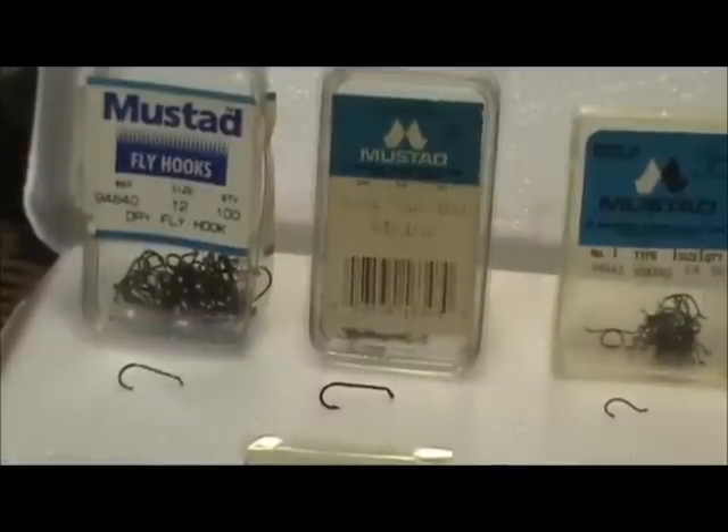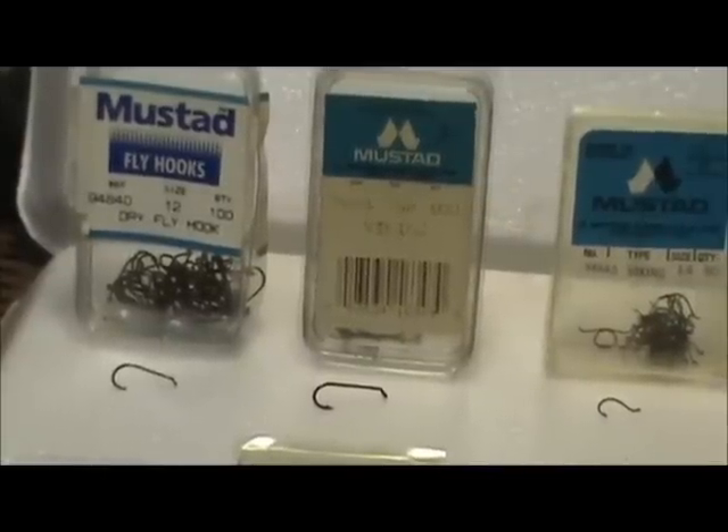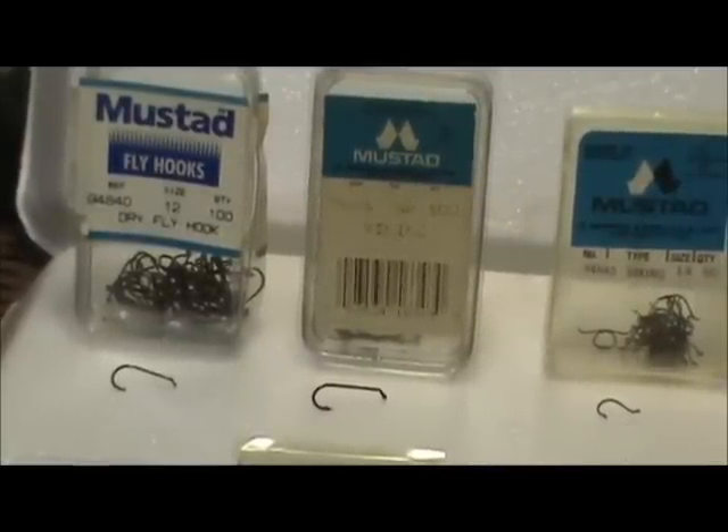I like to use the Mustad. I've been using them for 30 years and they have never failed me, so when you have something that's working, you stick to it. We're going to go over to the table where I have some hooks displayed.